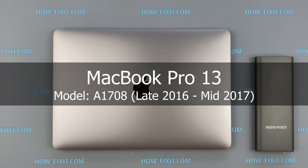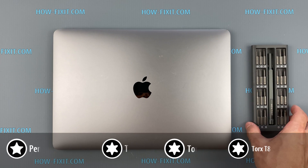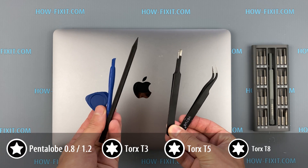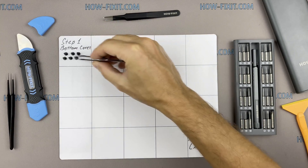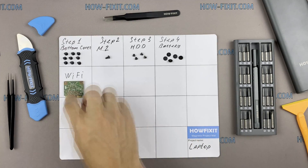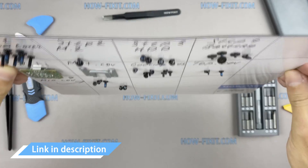Hi everyone, welcome to HowFixIt. In this video guide I will show you how to replace the screen on a laptop. To disassemble the MacBook Pro you will need the following tools: screwdriver set, suction cup, plastic opening tools, and tweezers. I also recommend using a magnetic mat during the repair process, which is especially useful in this case. Throughout the disassembly, keep track of each screw so you can put them back in the right places — and don't worry about losing any screws, as they will remain on the magnetic mat. In the description I left links where to buy all the necessary tools.